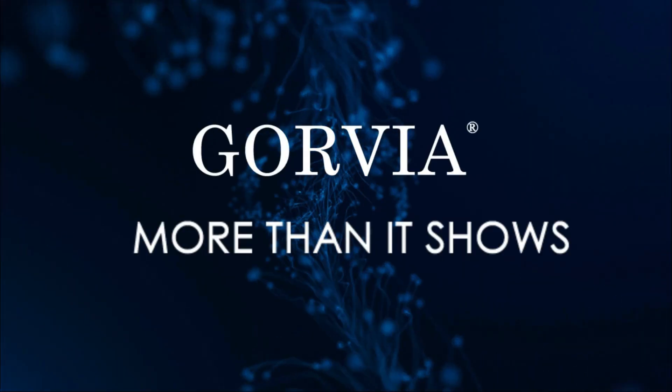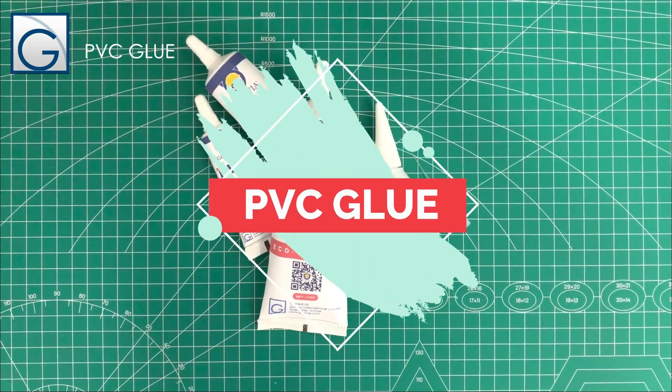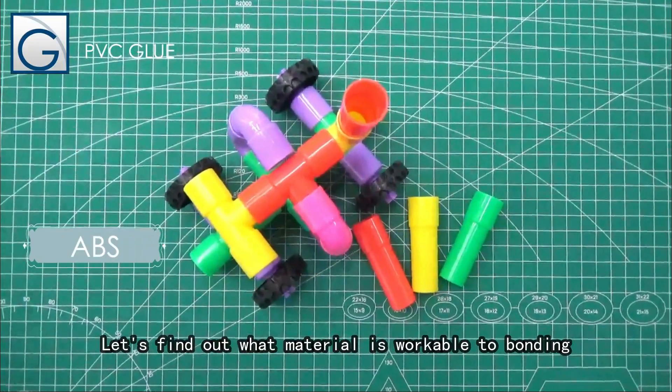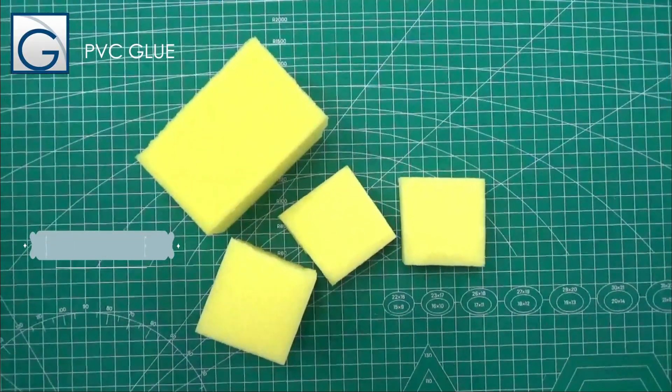Hello everybody, today you will learn about the usage of PVC glue. Govia PVC glue comes in many different sizes for your selection. Let's find out what materials it can bond: ABS, sponge, metal,